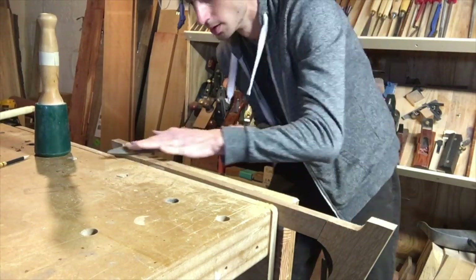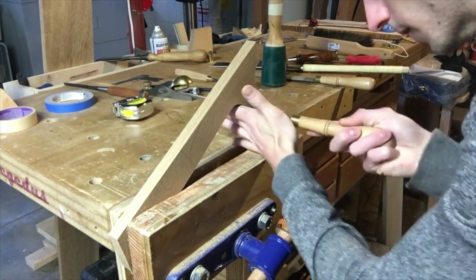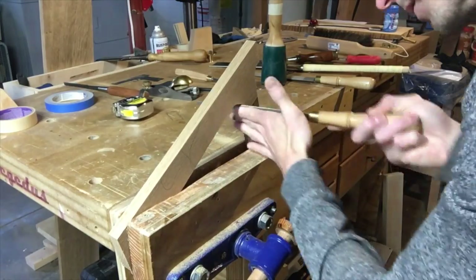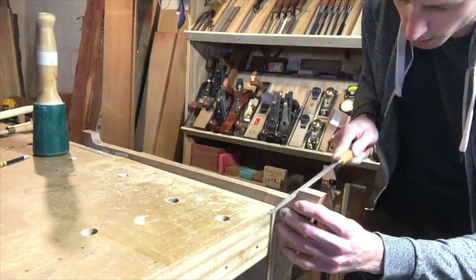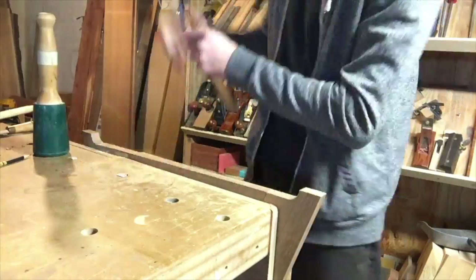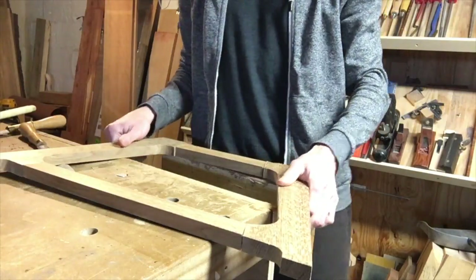One of my favorite tools ever is an RU Rasp. They cut so nicely, so quickly. I think this is a number 10 — no, that's a number 8, I'll have to check. I have an 8 and a 13. They're about 10 inches long — the big one's 12 inches long, the other one's 10 inches long. And see, I'm shaping those inside curves with the rasps.